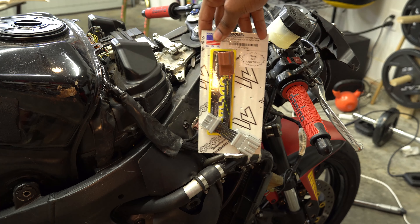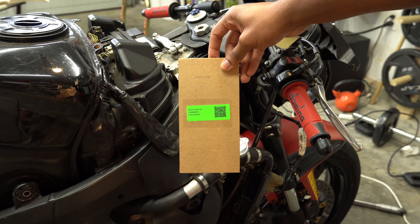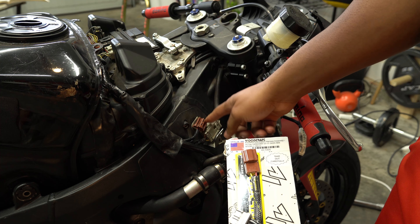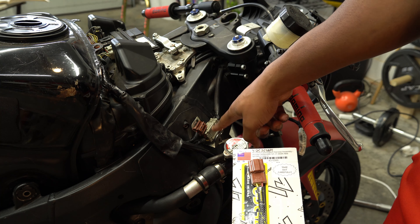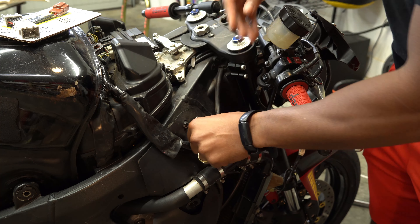Now for the star of the show — the Woodcraft key switch eliminator. It says scan me for instructions but it looks pretty simple: that goes to the ignition, I disconnect this switch and just jump it. I'm not even gonna look at the instructions — we're gonna assume.